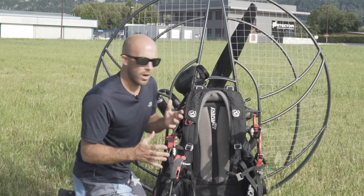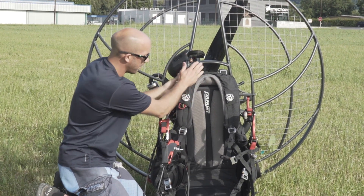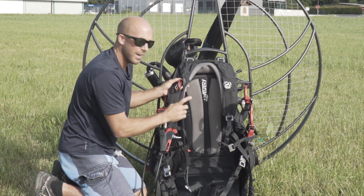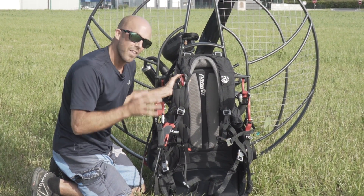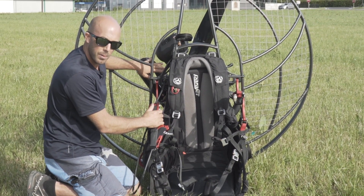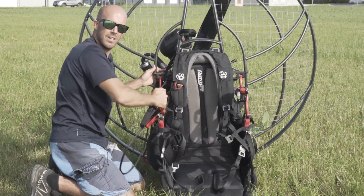I like to check my harness from the top to the bottom. You start with the attachment points on the chassis and move down into the top of the shoulder straps, where you want to check your connections for your reserve. And yes, always fly with a reserve. It's better to have one and never need it than need one and not have it. I want to make sure that the bridle for my reserve is correctly routed and there's no chance it can go back into the propeller or the exhaust, and it's not going to come out when I am doing my weight shift in flight.